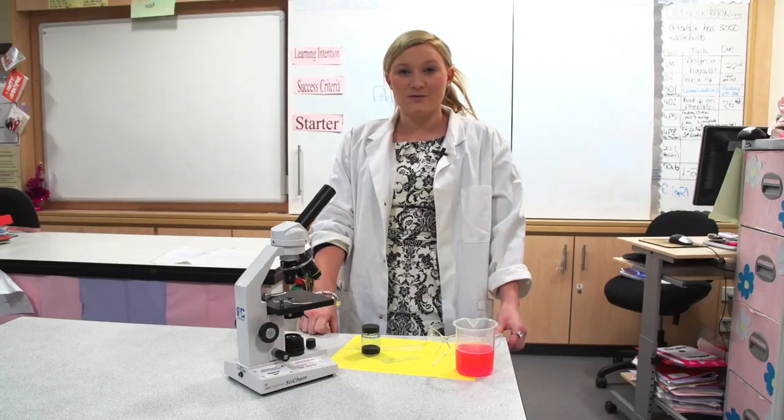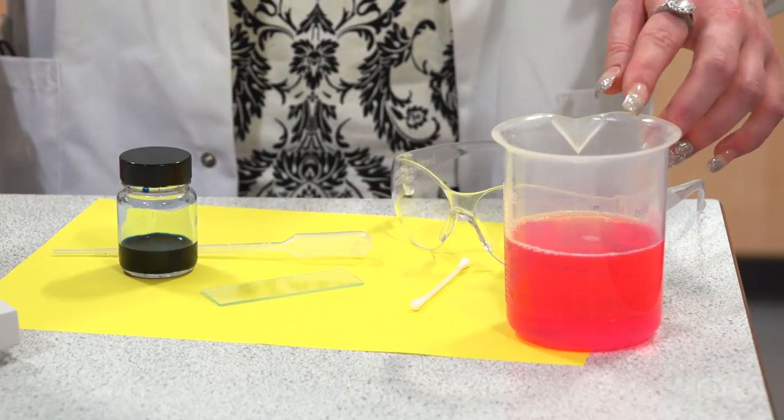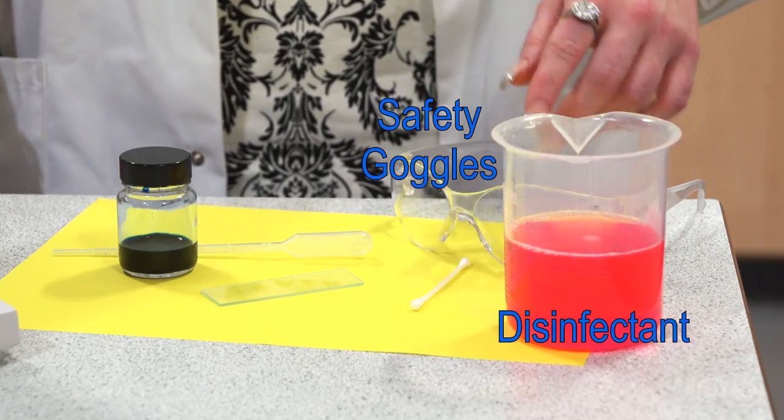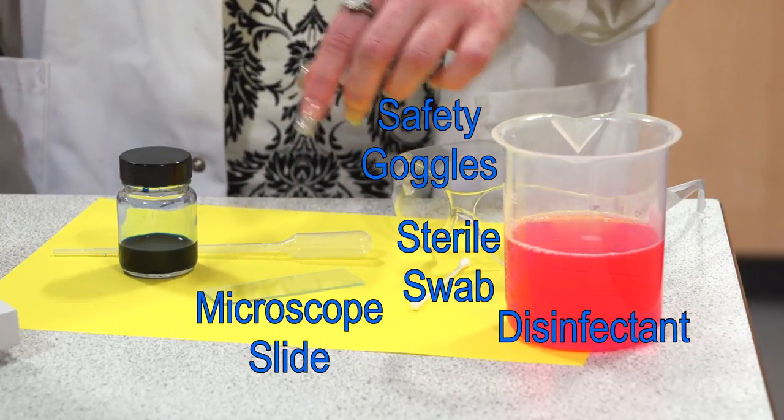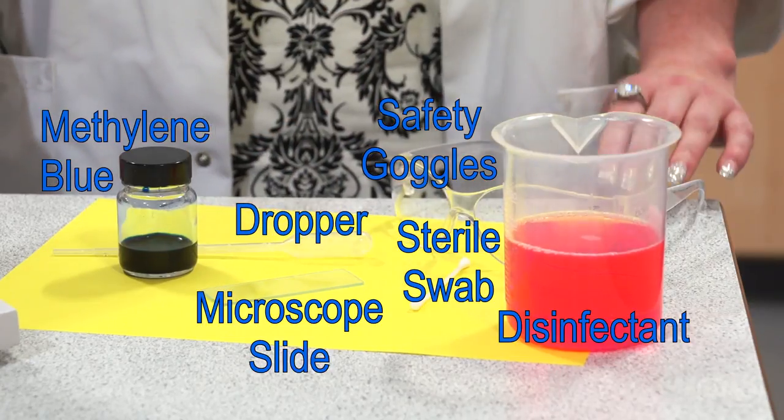To prepare a cheek cell slide you'll need the following apparatus: a beaker of disinfectant, safety goggles, a sterile swab, a microscope slide which is made of glass and has sharp corners, a dropper, and methylene blue dye.